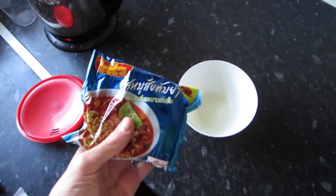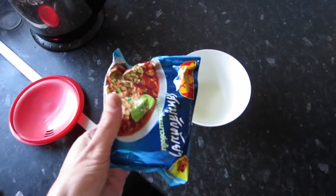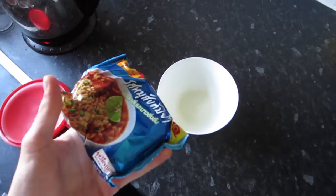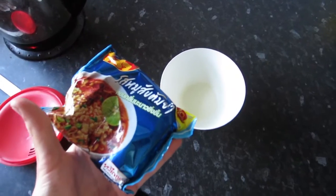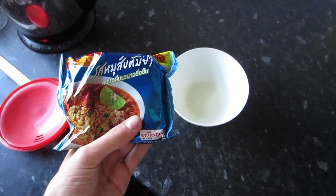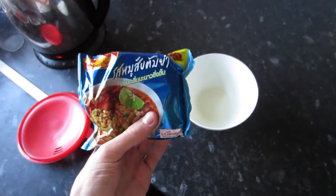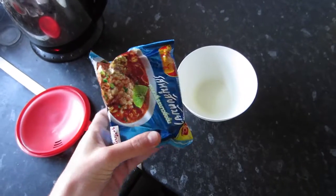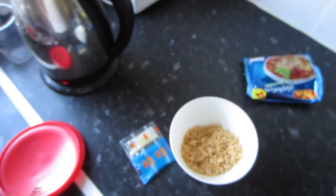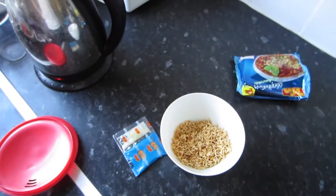Here's a tip: something that I do is crush the noodles while they're still in the packet and then they're a lot smaller and crushed up. I actually use a fork for mine, and sometimes I can't hook them up with the fork, but it's good to crush them, make them smaller, and it fits into the bowl easier.